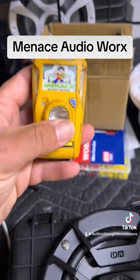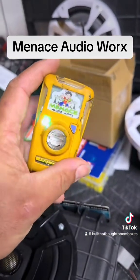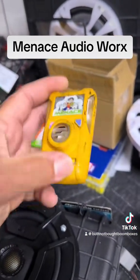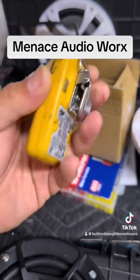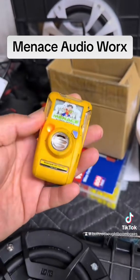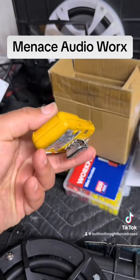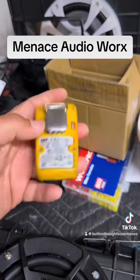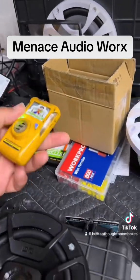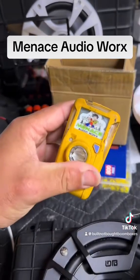If you have any cool projects like this that you want me to check out, definitely send them my way. This one here is pretty neat for how small it is — I really didn't think it was going to be as loud as it is, or fit like it does. This thing looks clean. You would never know, unless you saw that light or looked at the screen, that it wasn't an H2S monitor.